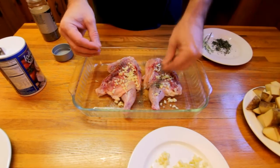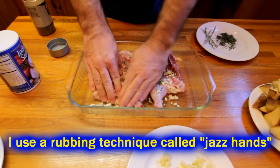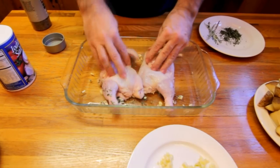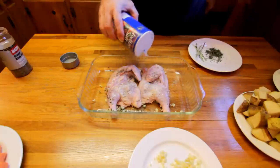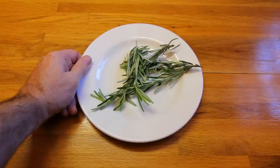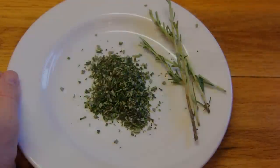You want to take your seasonings, rub them into your bird, work them into the skin, work them into the flesh. Go ahead and flip them over and do the exact same thing on the other side. If you like a lot of seasoning, put a lot of seasoning; if you're a little soft, cut back on it. I'll have some suggestions in the recipe, but just experiment. With the rosemary, I usually use like four or five sprigs.